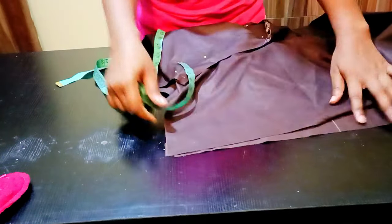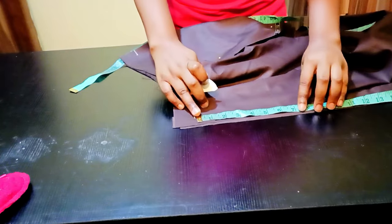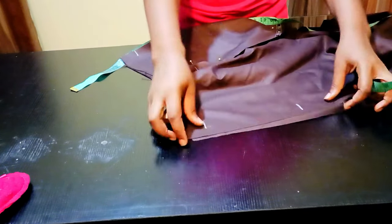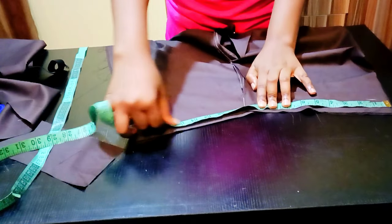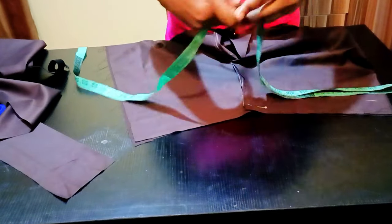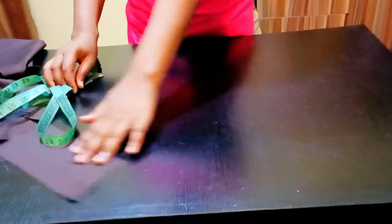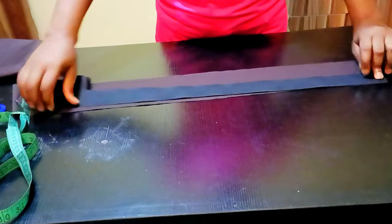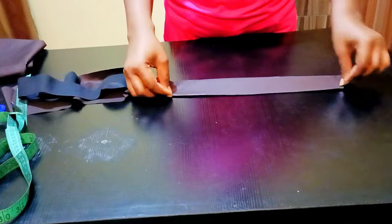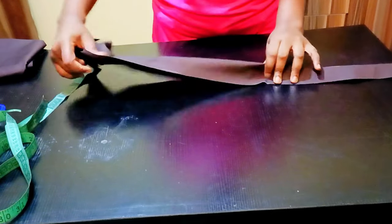I'm going to do this for all the sides of the trousers. Now I am going to determine the length of my waistband by measuring around my trouser — whatever I get is what I'll use for my band plus two inches. The wideness of the band I cut out is five inches. The elastic band I'll be using — I'm just going to put it inside, then stitch and attach it to my trouser as a top stitch. The elastic band I'm using is two inches less than my actual waist measurement.